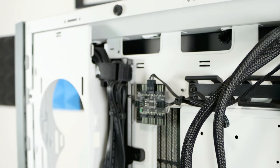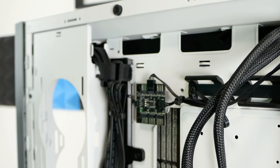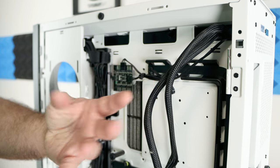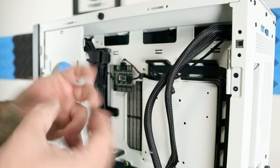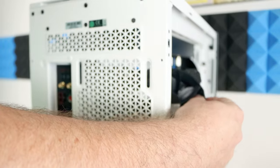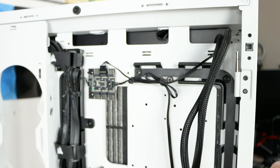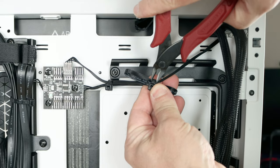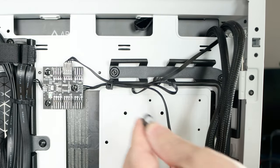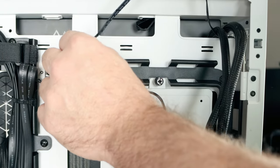I'm going to use the motherboard headers to show you exactly how it's done, but if your case does have a fan controller these are great — you can plug all the fans in so you don't have cables dangling around. The fans have a pass-through so one cable connects into another and then multiple fans all go into one header. Along the rear, tug on that cable lightly to trace it. If you have zip ties be very careful not to cut through cables, then disconnect it.